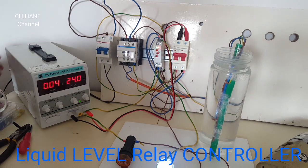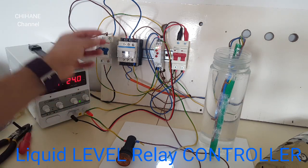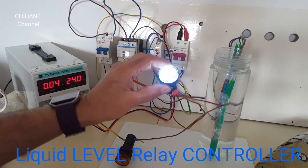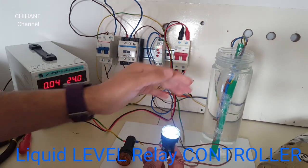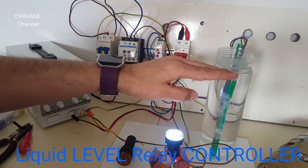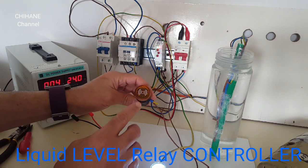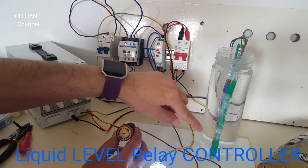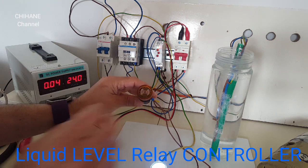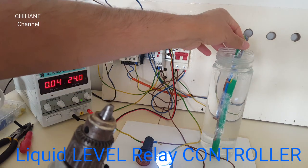We've got the AC power coming from the main and going through the circuit breaker to the contactor. As you can see, this light is on — that means our tank is full of water, and that means the water level is high. This other light is off; when our tank water is lower, it will beep and blink.